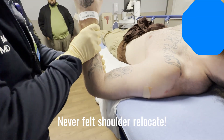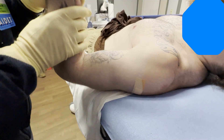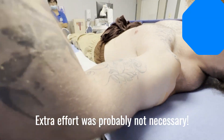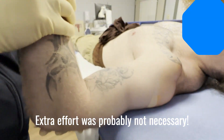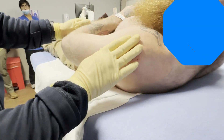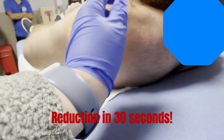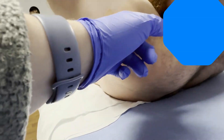I didn't feel it pop, but it's actually acting like it's in. Does it feel in? Yep, it's in. There's no sulcus. When your arm's out there's a little pressure. There we go.